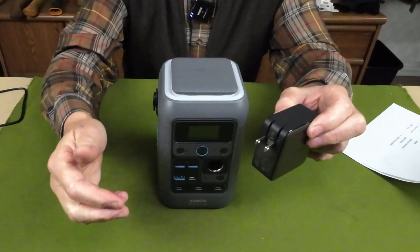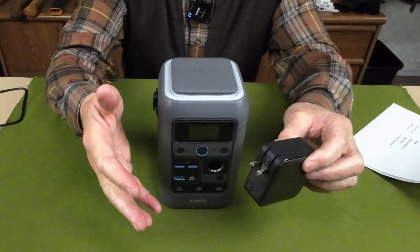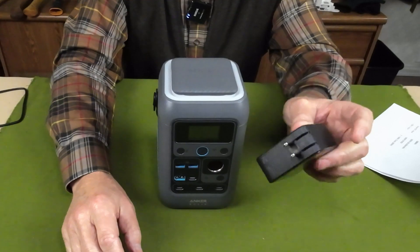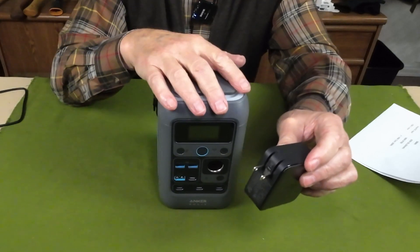There's a small difference between the rated output for each of these chargers and what the input is accepting, but it's very close. The key thing is that you have to have a cable rated for up to 140 watts — and that's exactly what they've included with the unit.